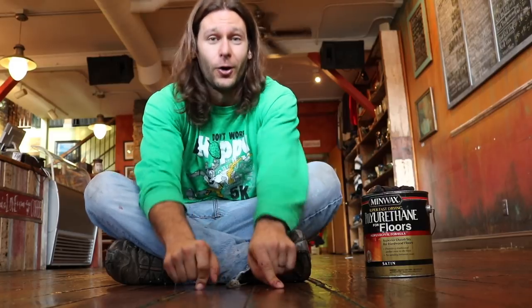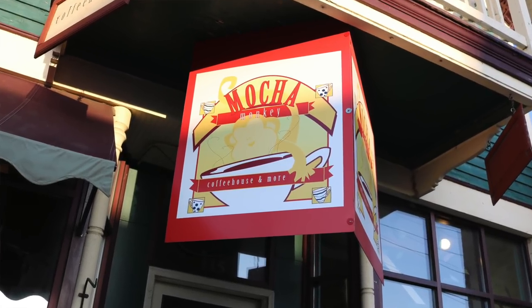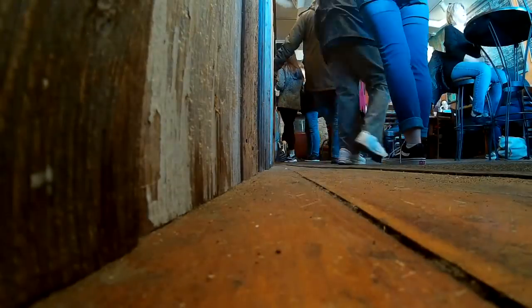What's up guys, this video we are refinishing 134 year old floors. My pottery studio is right in the basement of this coffee shop, Mocha Monkey. And once every few years we have to refinish these floors because we get thousands of people walking on them and they get a little beat up. So we are refinishing these floors — let's do it!